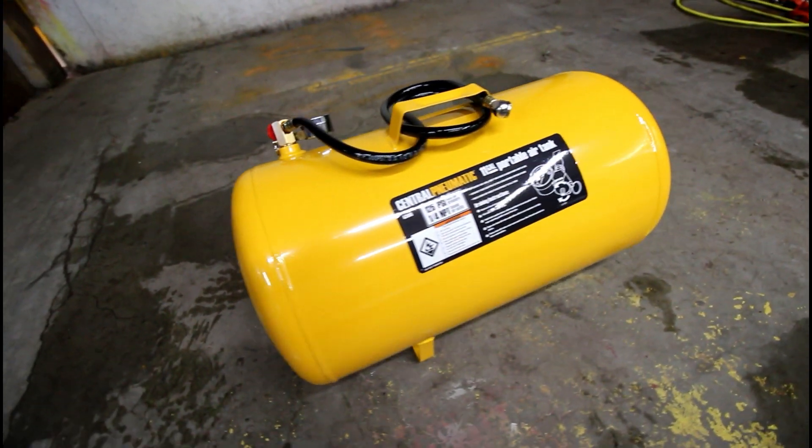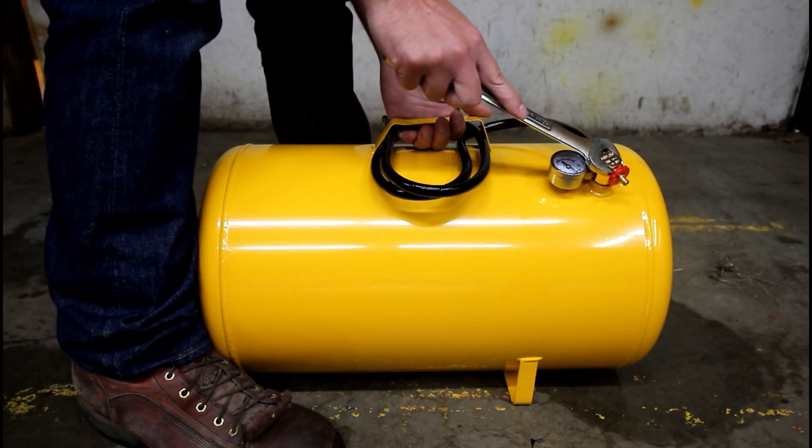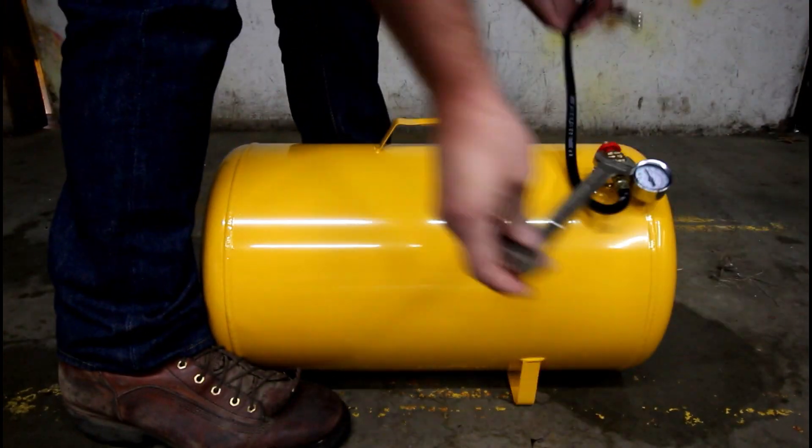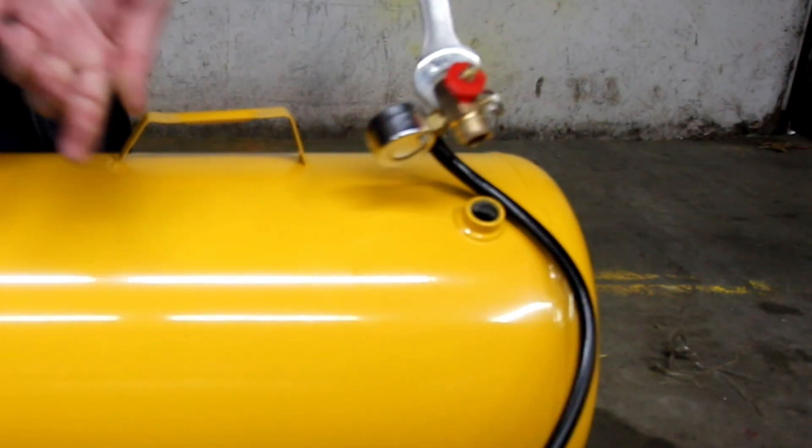First, never, ever, ever cut or weld on a sealed air tank. So first remove the air line from the tank bung so it cannot become pressurized.